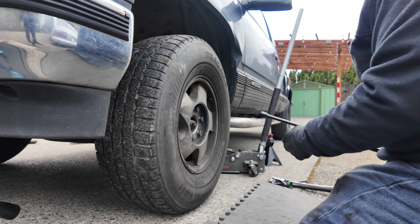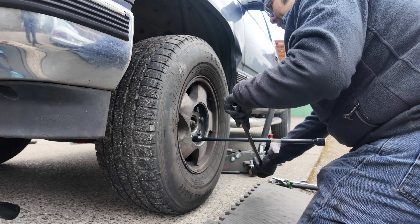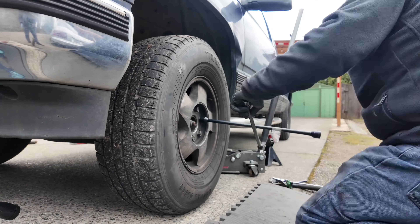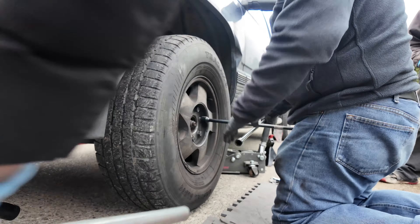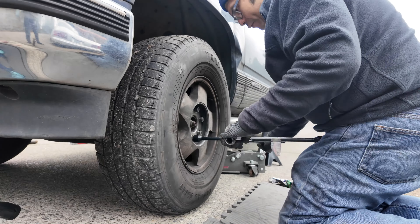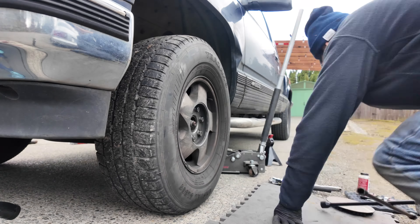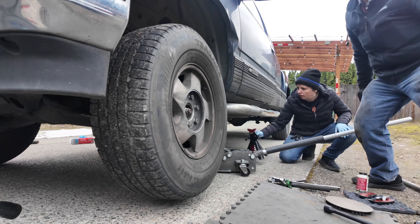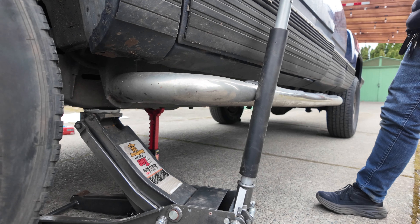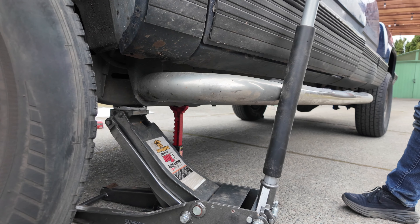In addition to using a regular 22 millimeter tire iron — this is our lug wrench right here — these lug nuts were actually on super tight. The first one was okay, but for the others we actually did use a pipe as a breaker bar attached to the end to help us remove and loosen them. When you do jack it up, you'll definitely want to make sure that you distribute the weight evenly between the jack stand and the jack, just to ensure that if your jack ever does give, the jack stand is there as a backup.